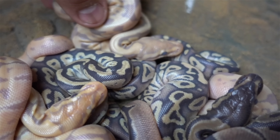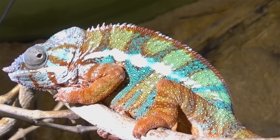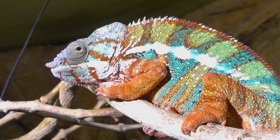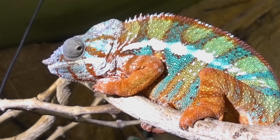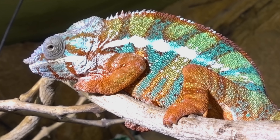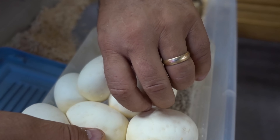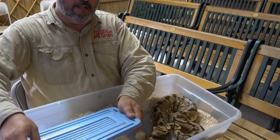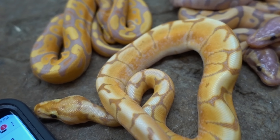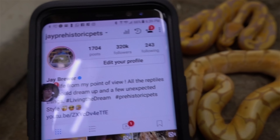Let's end this video with a killer chameleon — how's that for a pretty chameleon? Tailing out this video from the reptile zoo. Take care, guys. Hope you have an awesome day and a great week. Don't forget to tag a few friends. Right below is the link to my Instagram — J at Prehistoric Pets. Take care, see you there.